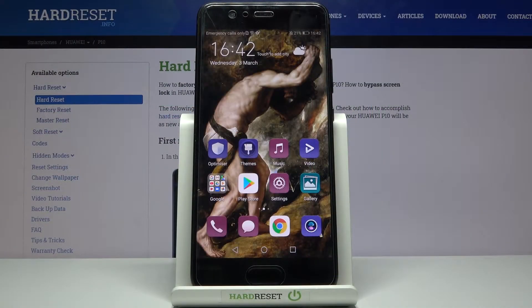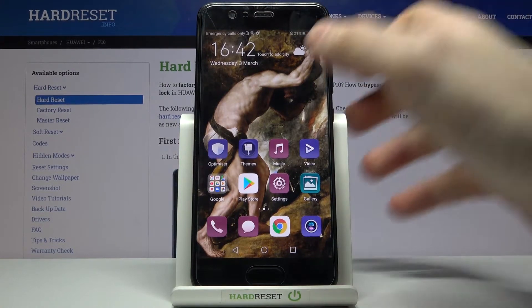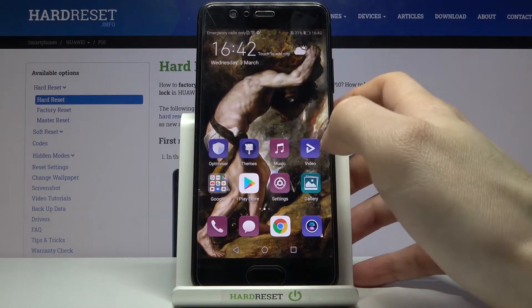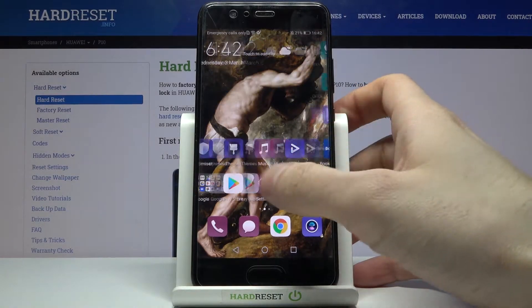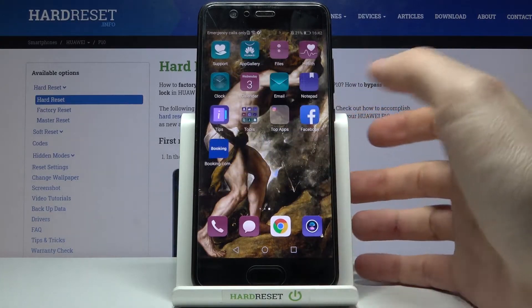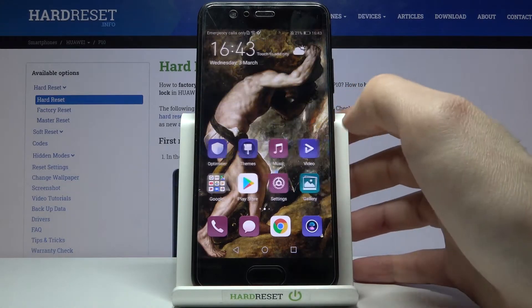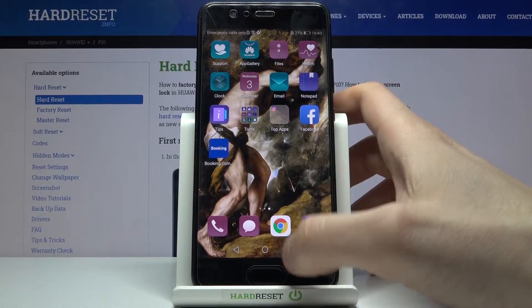Here I have a Huawei P10, and today I'm going to show you how to turn off running apps on this device. If you notice that your device works pretty slow lately, maybe you have a lot of open apps which you don't use at this particular moment.